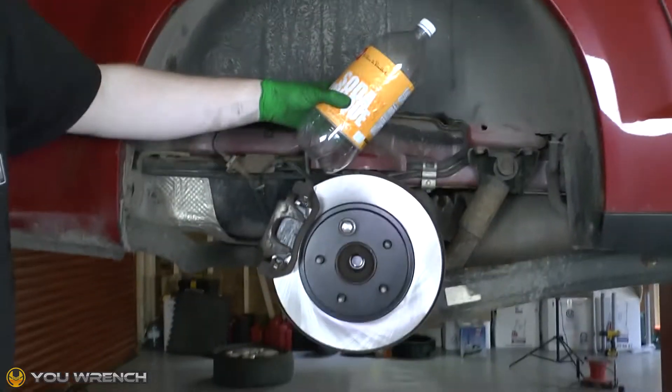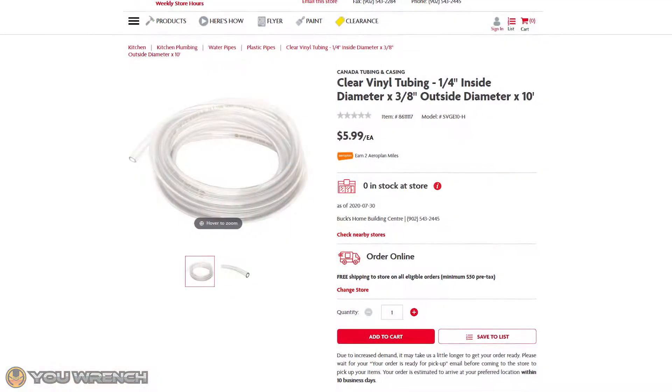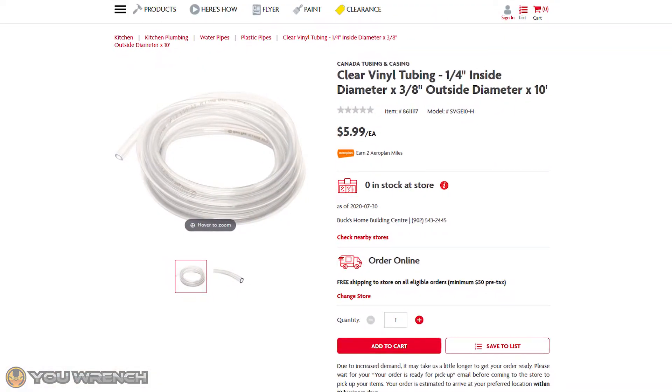All you need is an empty soda bottle and a length of clear tubing, which you can buy from any hardware store for only a few cents per foot. Three feet should be plenty.